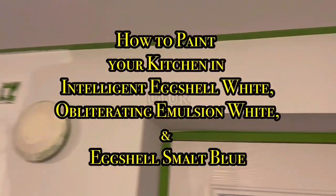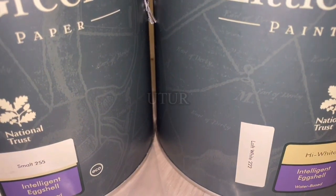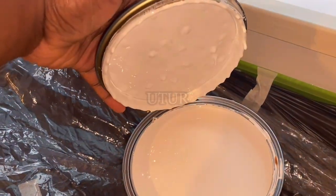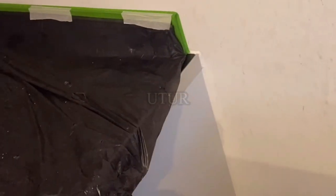This video shows you how to paint your kitchen in Intelligent Eggshell White, Obliterating Emulsion White and Smalt Blue Eggshell. I have chosen the Intelligent Eggshells because they're a lot easier to maintain as opposed to the matte ones. In the kitchen there's a lot of traction, smoke and steam, and all of that residue takes its toll on the wall eventually. With eggshell you're able to clean off the contaminants or residue deposits more readily — for example, oil at the back of the cooker is a lot easier to clean off with eggshell.